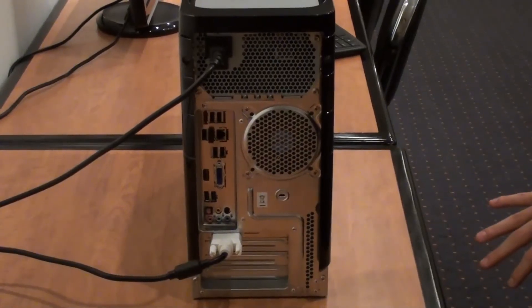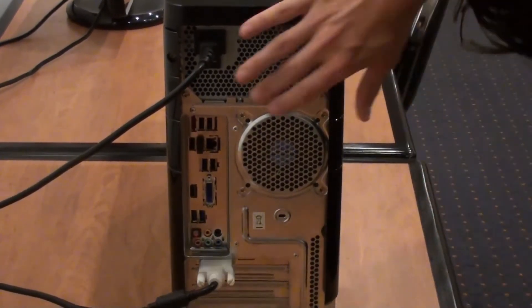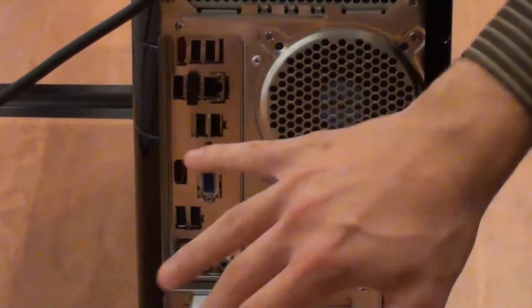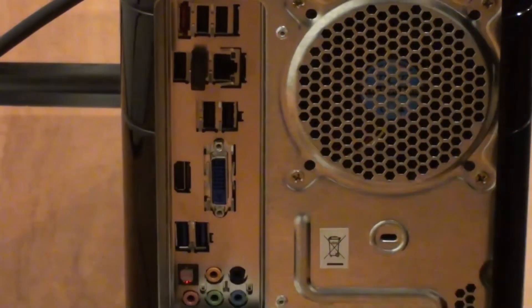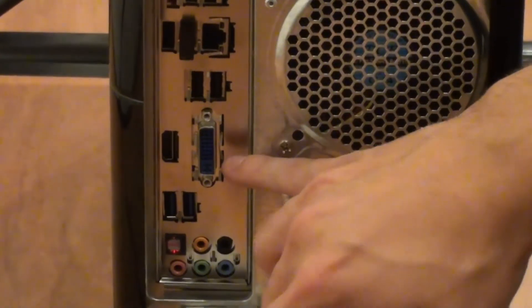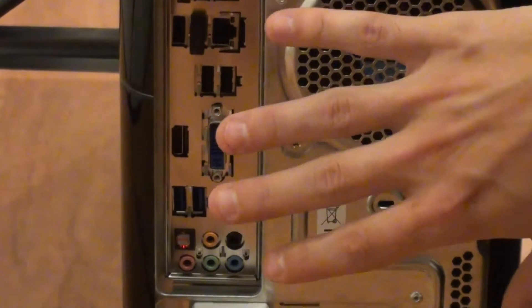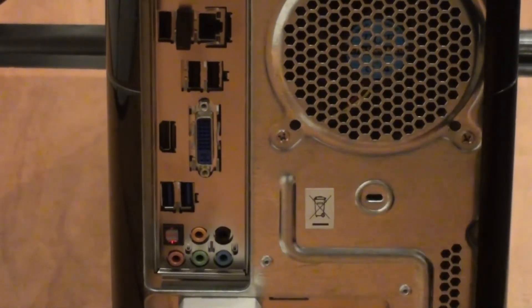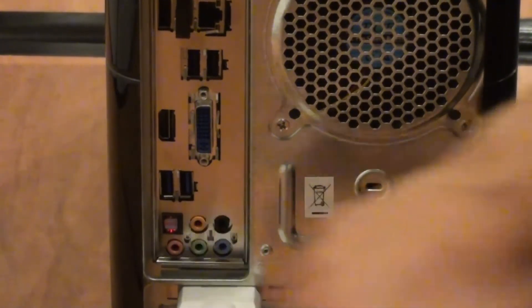Now to the back of the unit — I'll just run through some of the inputs on the back here. We've got a couple of USB ports up the top, as well as an eSATA port. There are some more USB ports, and you've got Gigabit LAN on this as well — so there's your networking. Some more USB ports, and we've also got our DVI output. And next to that is an HDMI output — now that is for the onboard. Underneath that we've actually got USB 3 ports.